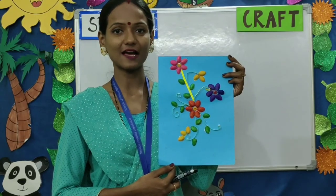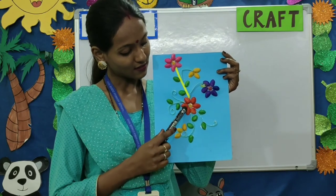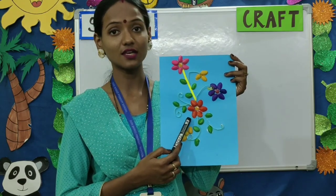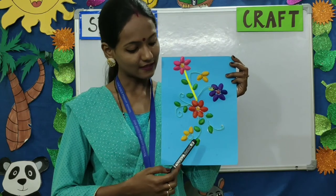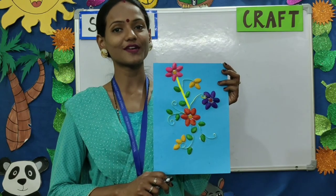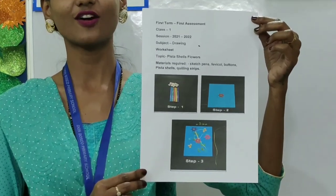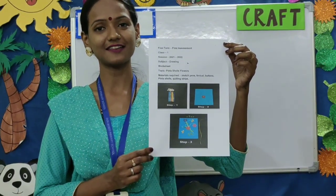Children, let us quickly recap how we made this craft. We made the center of the flower using a button. Then the petals were made using pistachio shells. Then the stems were made using quilling strips. So children, I hope you liked today's craft. This is the worksheet that will be uploaded on the school website — kindly follow the instructions. Thank you.